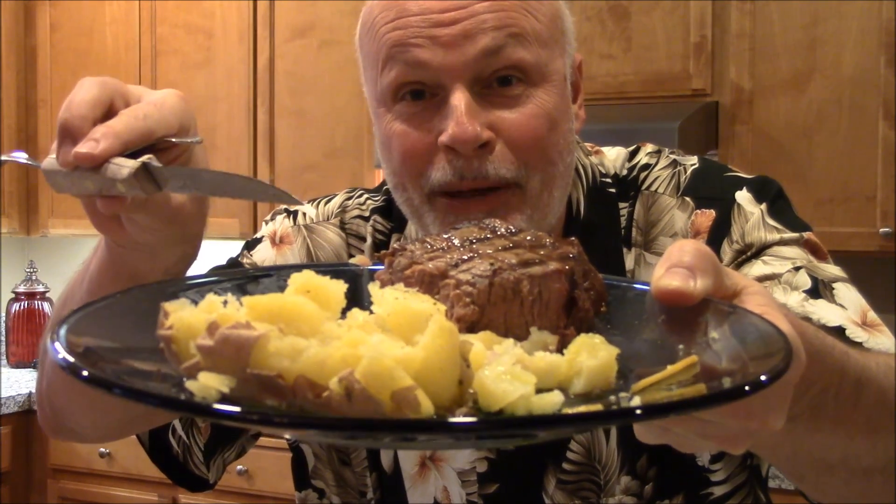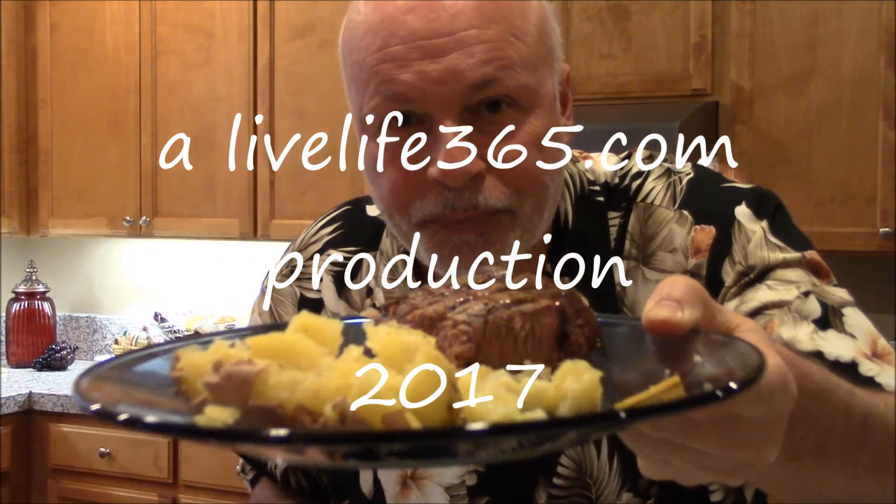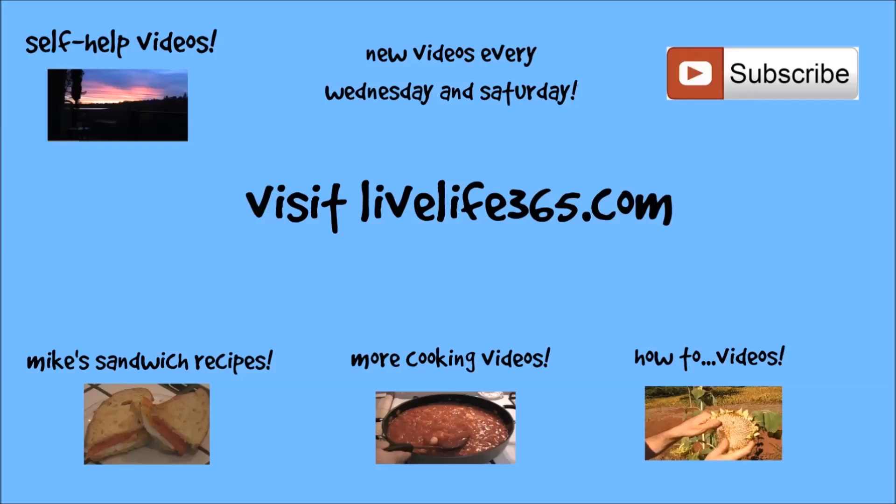For more videos like this, check out my website, LiveLife365. Subscribe to my YouTube channel — same name. Until next time, peace.